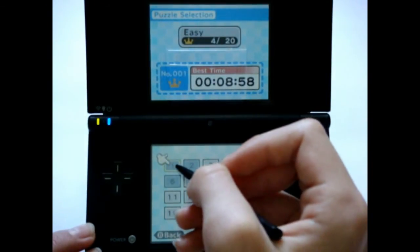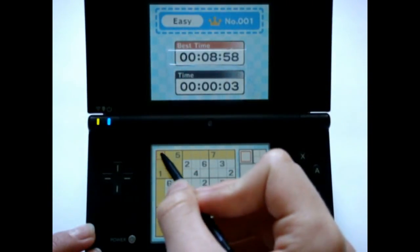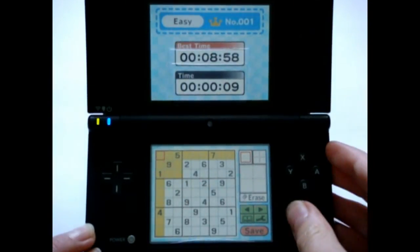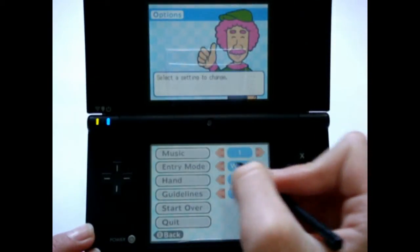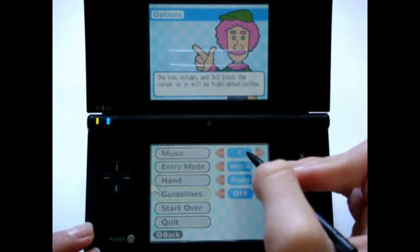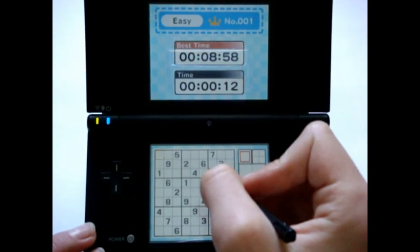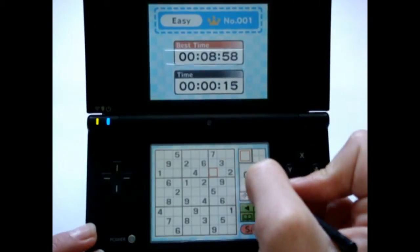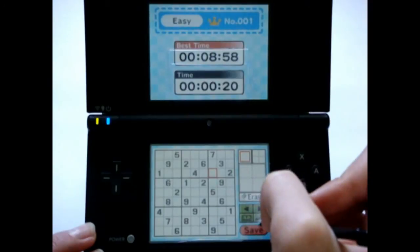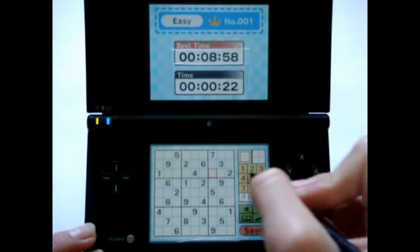So let's just start off with this Sudoku. You'll notice, in the default settings, that here it highlights a row and a column in a box. Other settings are whether you can change the music, which hand you are — that's called guidelines — I personally prefer it off. And then the entry mode: if it's in write-in mode, then you just write the number. But if it's in touch mode, then you'll just click the number of whatever.